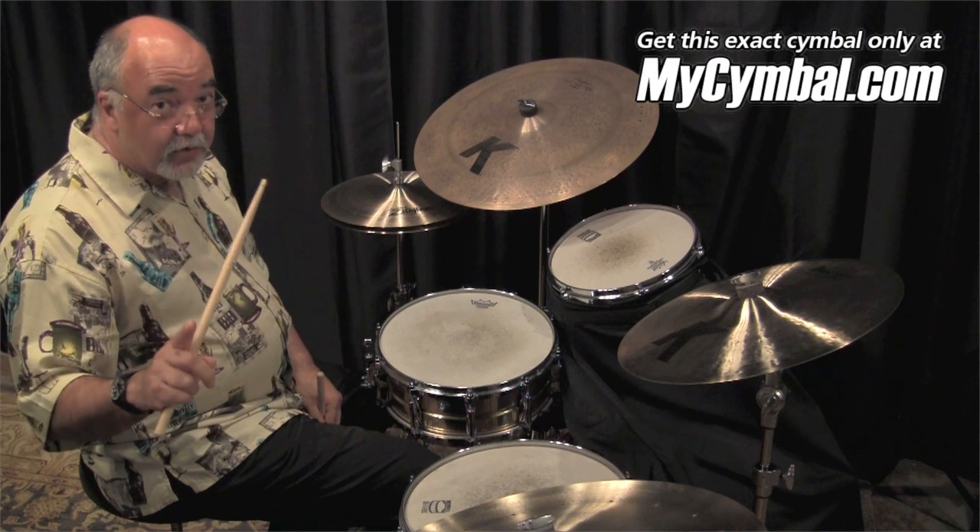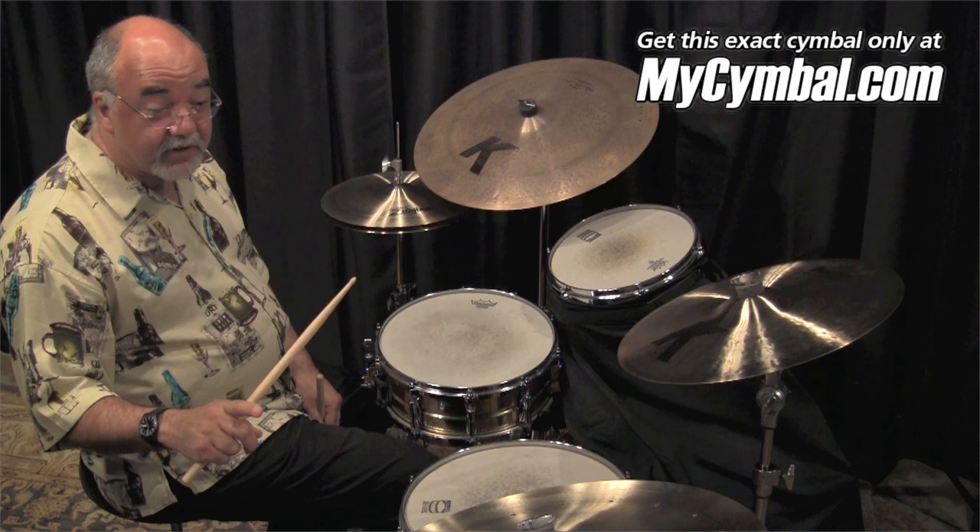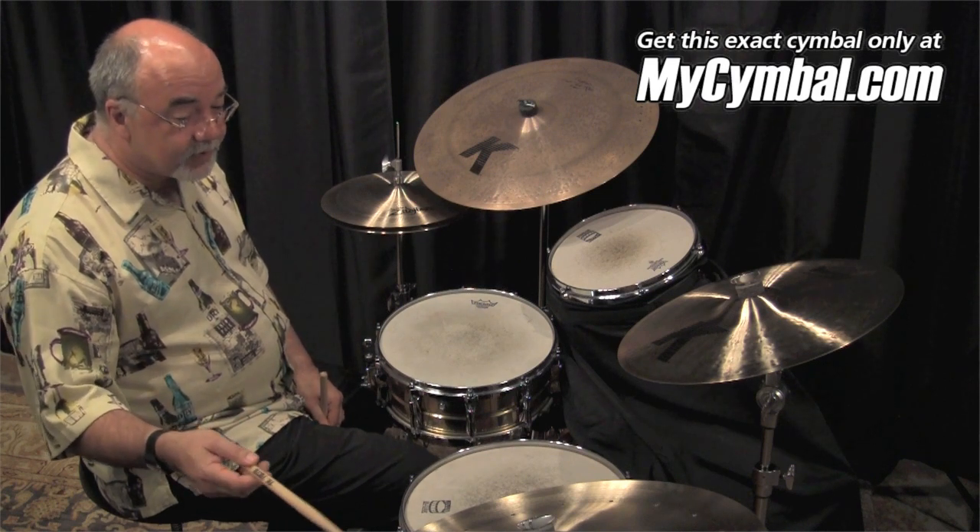A quick editorial here — that cymbal has more sustain than just about any swish I've run into. So this is a pretty special one.